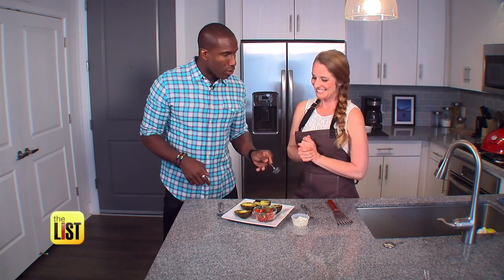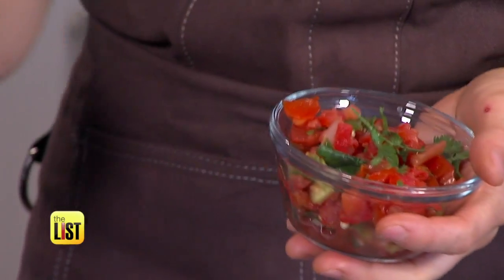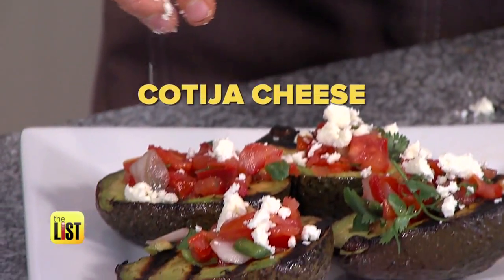So now is it ready to eat? I can just dig in, or not quite yet? We're going to stuff it with this really vibrant and bright pico de gallo and cotija cheese. Can we eat now? We can eat now.